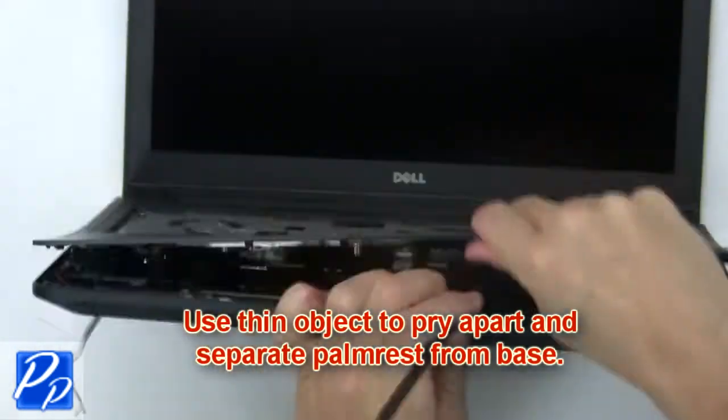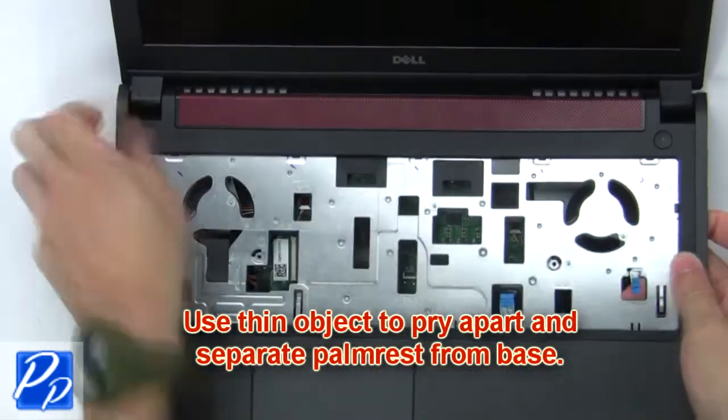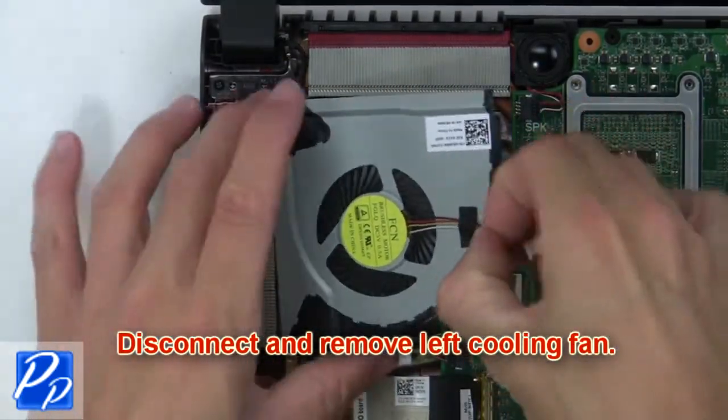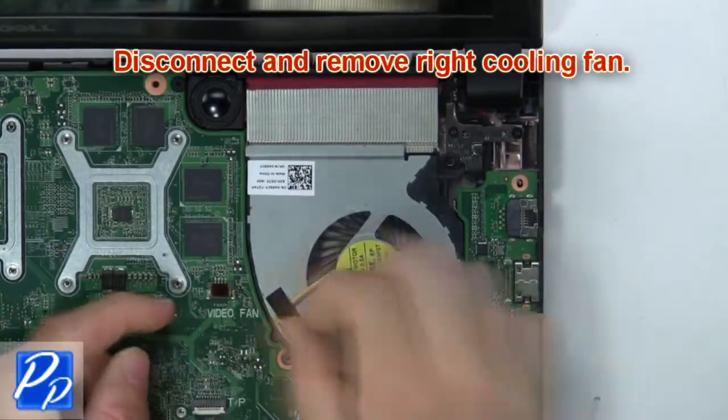Then use a thin object to pry apart and separate the palm rest from the base. Next, disconnect and remove the left cooling fan. Now disconnect and remove the right cooling fan.